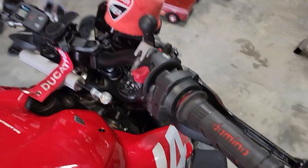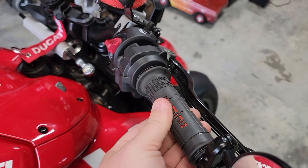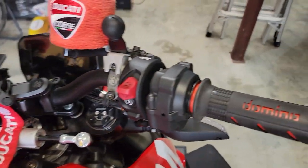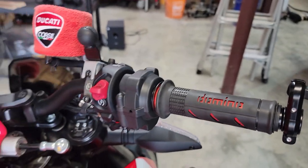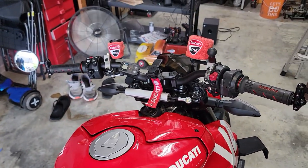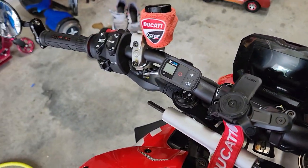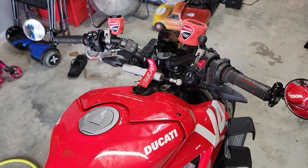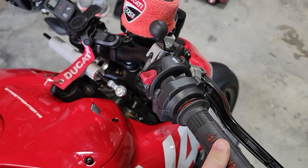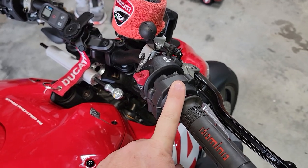We've got the throttle spacer - you can see there is just instant rotation, there's no wiggle at all in the throttle. Overall this was a really cheap install. I think it was around $30 for the throttle spacer and about another $30 for the Domino grips. It took me an hour to find that stupid throttle spacer when it fell into my engine bay, but short of that it's probably about a 20-minute install if you've got the tools and know what you're doing. My tips: don't drop the spacers, use compressed air on the grips, and pay close attention to the assembly - don't force anything, everything should be smooth.